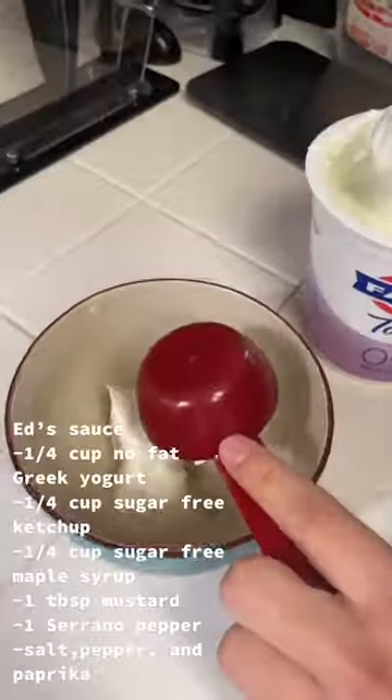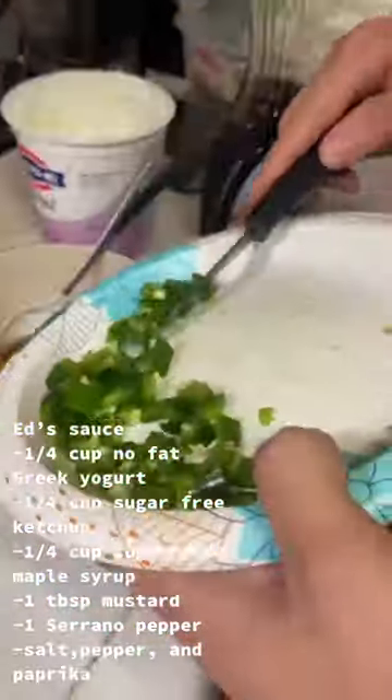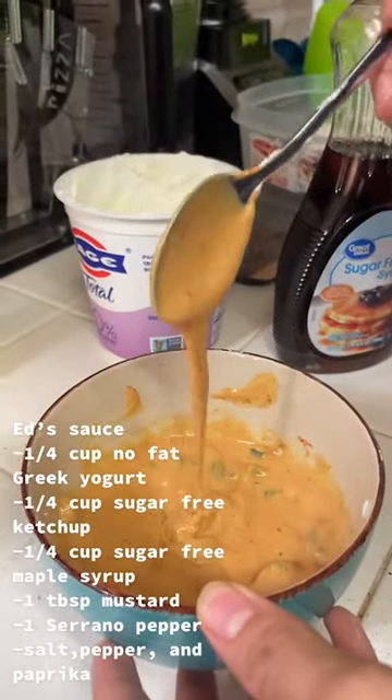We're going to make some special egg sauce. Just go ahead and add all the ingredients that you see. And trust me with the maple syrup — that shit smacks, you just got to try it out. You just want to mix it until you get some type of consistency like this.